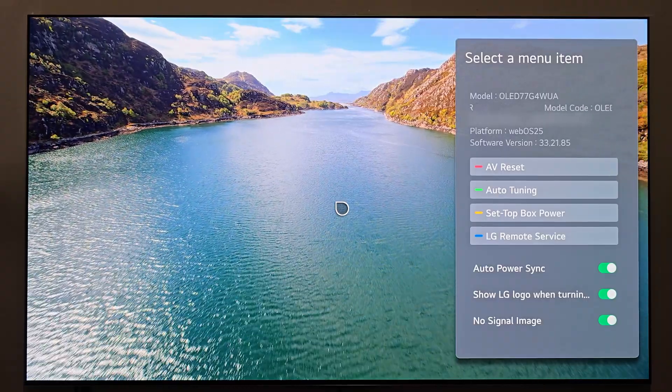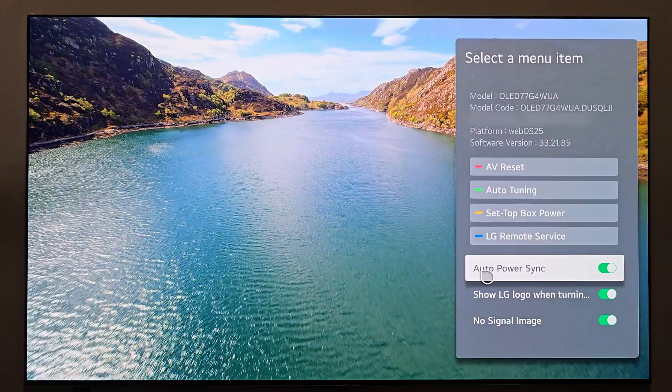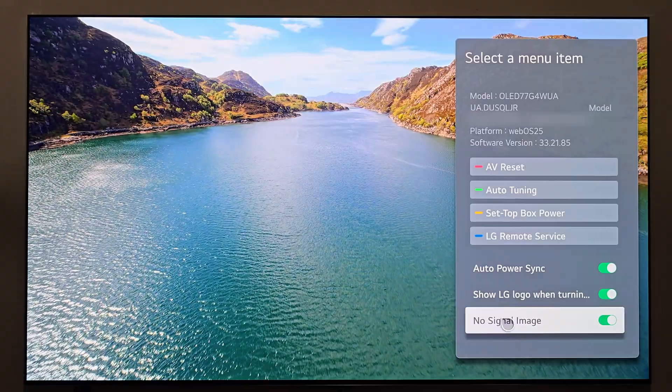That's not necessarily the cool part though. The cool part is what's going on down at the bottom. You have three things right here: auto power sync, show LG logo when turning off the display, and no signal image.